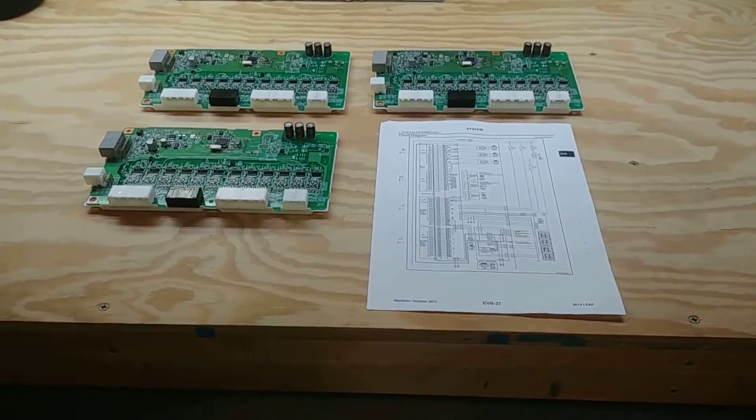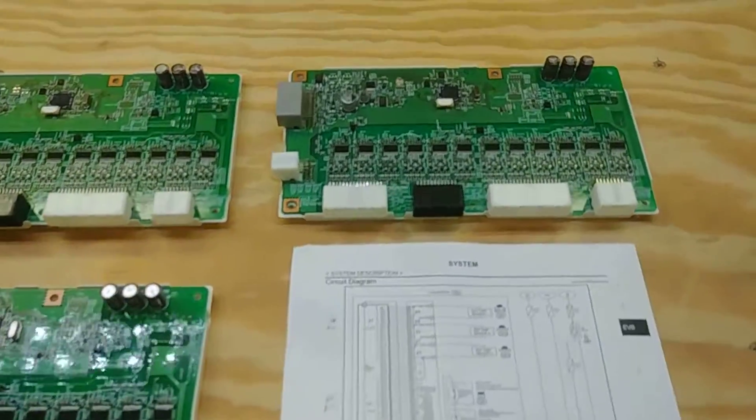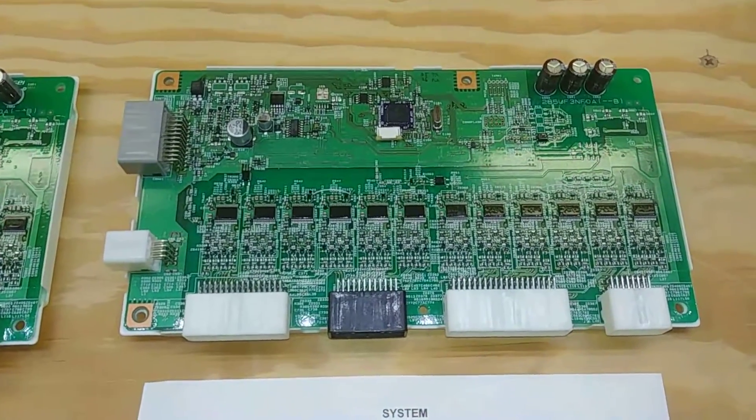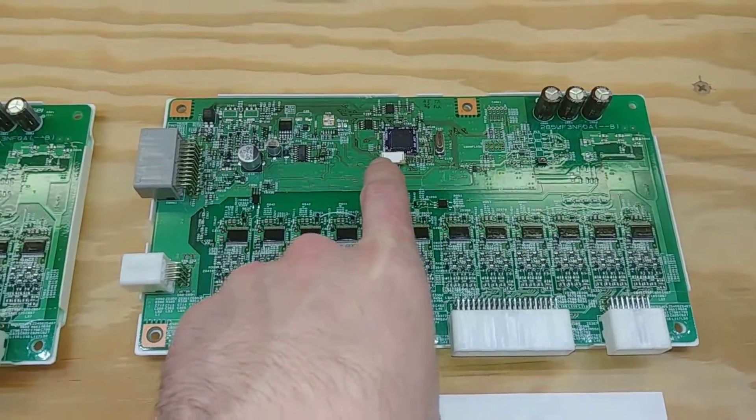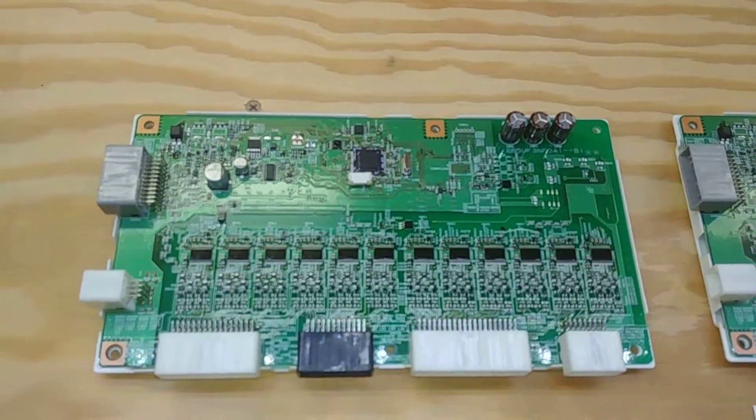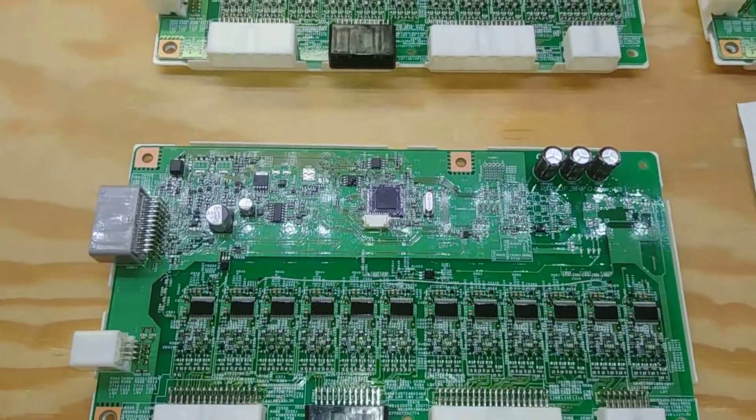Hello and welcome to today's video. On the workbench today we have three modified Nissan Leaf BMS units. I've replaced Nissan's microcontroller with my interposer board and my microcontroller.